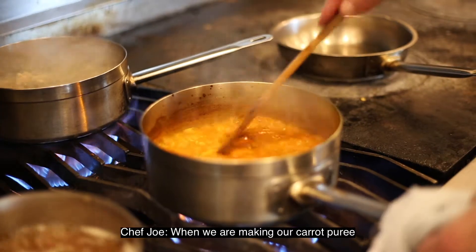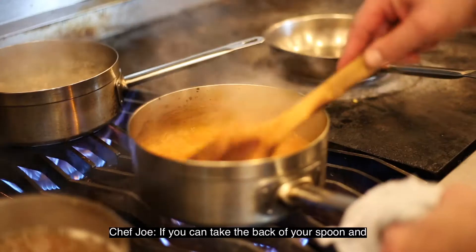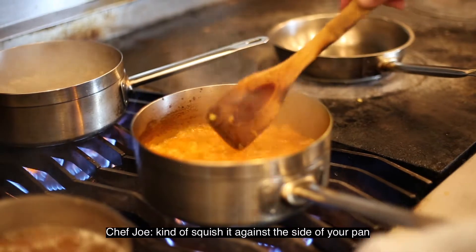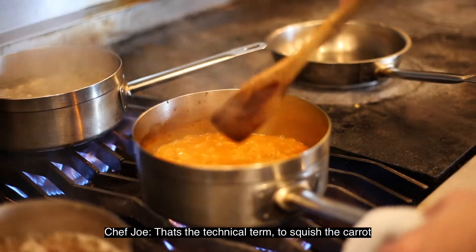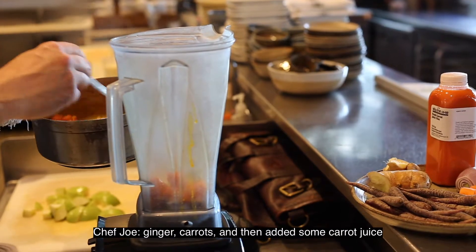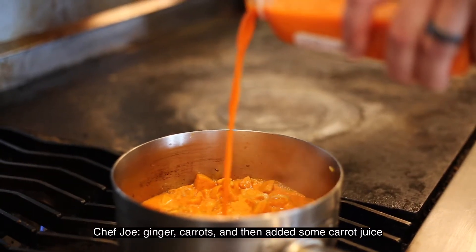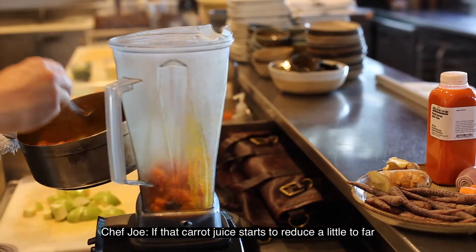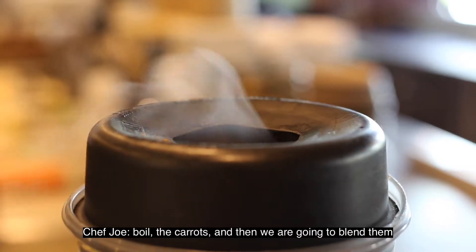When making the carrot puree, we just want to make sure the carrots are tender. If you can take the back of your spoon and squish it against the side of your pan — that's the technical term, to squish the carrot. With the carrot dish, we sweat some shallots, ginger, and carrots, then added some carrot juice. If the carrot juice starts to reduce a little too far, we just add a little water to help boil the carrots.